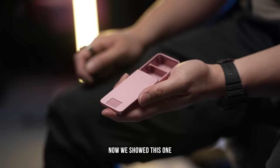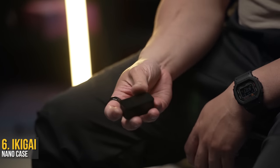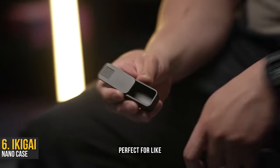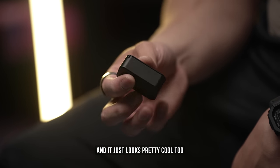Now, we showed this one in a recent video — the Ikigai Mission Pill Case with three segments. This is the pink model, but they just released a tiny version of that with a single little sleeve. Perfect for like two pieces of gum, but it does have that fidget factor. And it just looks pretty cool too.